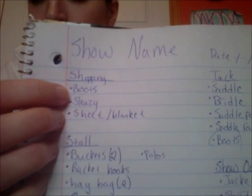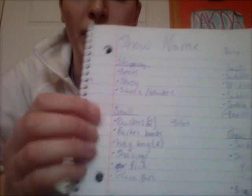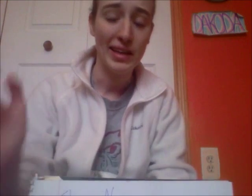He also has shipping boots just because I don't want him to step on himself or get stocked up in the trailer on long drives. If we're just going to my local showgrounds — only about a 20 minute drive — I typically don't put his shipping boots on because I know the roads well and he stands really well and loads perfectly fine. But for long distances, I just want Dakota's legs covered, and if he gets stopped at lights too long, he tends to kick at his trailer.